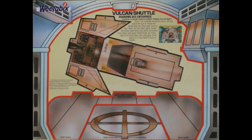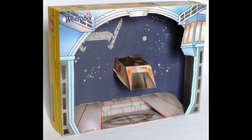There was the Vulcan Shuttle. This is quite a fun one as well when you actually look at the display and how to interact it with the box itself — it looks like it's sort of coming out, so it's quite fun.